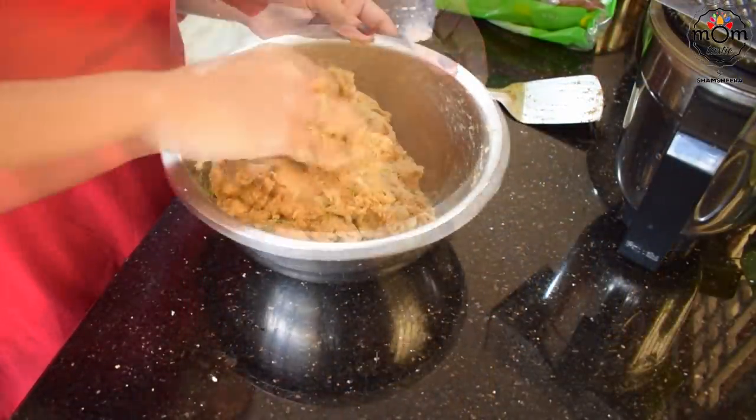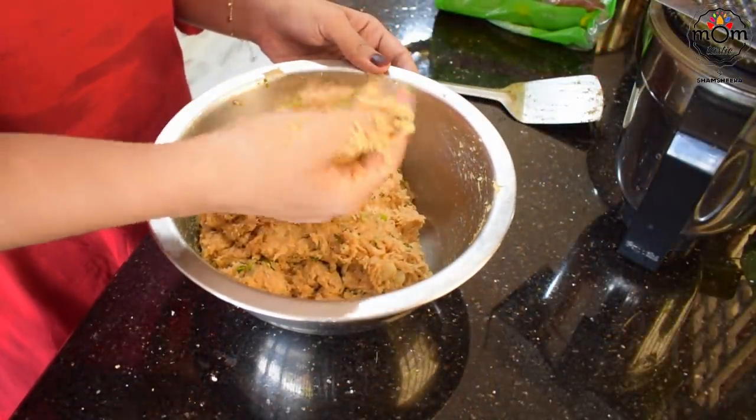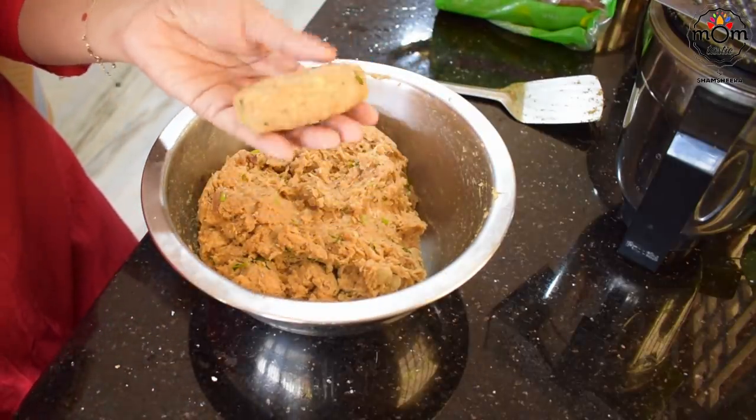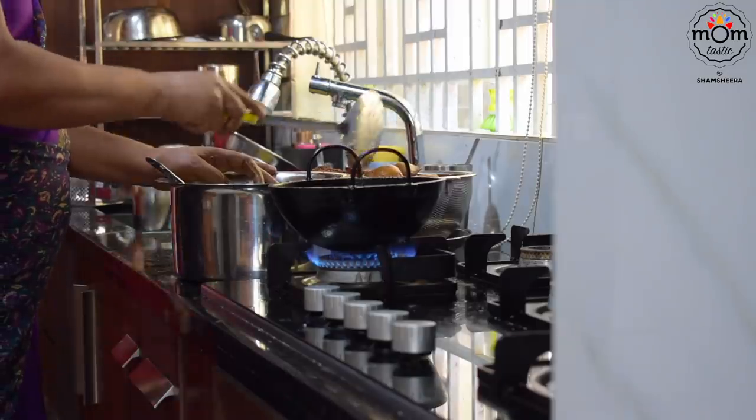When you roll a small amount, you will have to get it in shape. If you feel the texture is not right, add more breadcrumbs, but not too much that the taste of bread pops out.